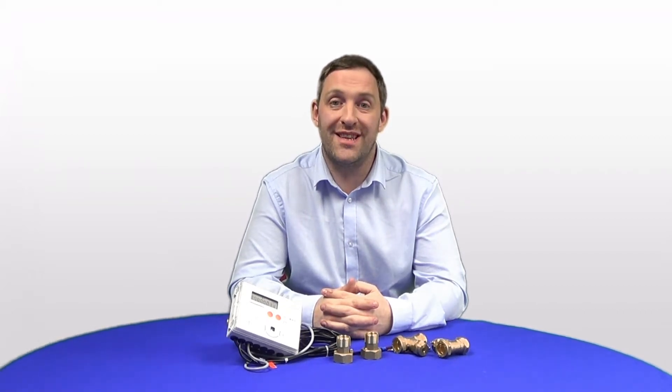This is the SuperStatic 449 heat meter. It is generally used on the five kilowatt heat pumps in the UK alongside the scheme, so that's a three-quarter inch connection. I'll go through some slides to cover the steps on what you receive and how you receive it.